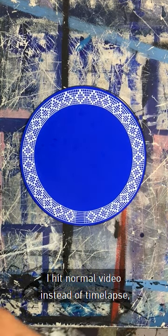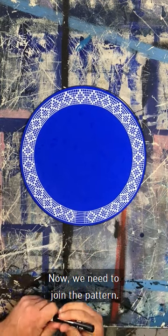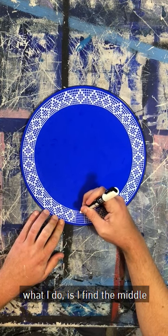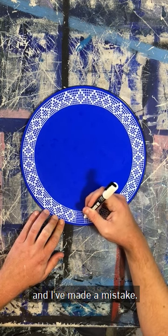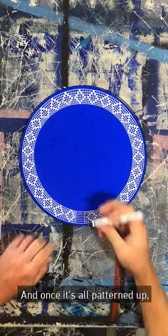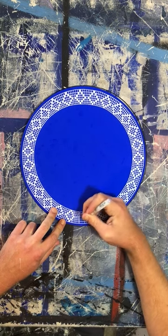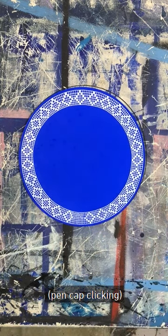I hit normal video instead of time-lapse, but you know, whatever — that happened. So now we need to join the pattern. You've got your blank here, and your blank here. What I do is I find the middle, and obviously it's gotten a bit tight and I've made a mistake, bringing it too tight in comparison to the rest. But mistakes happen all the time in my works like this, and once it's all patterned up, no one will bloody notice. Don't worry about it. It's joined — you can't even tell where I stuffed up.